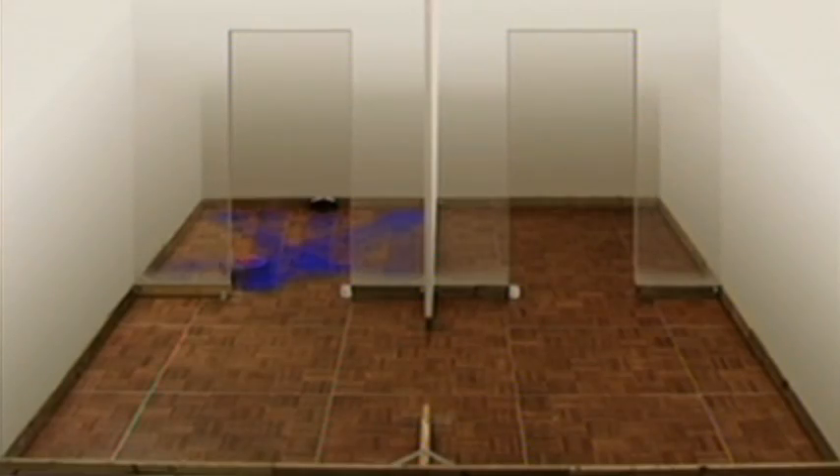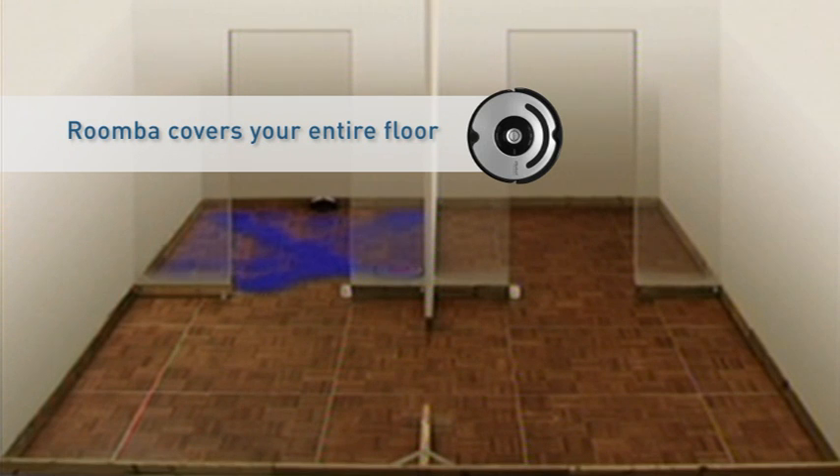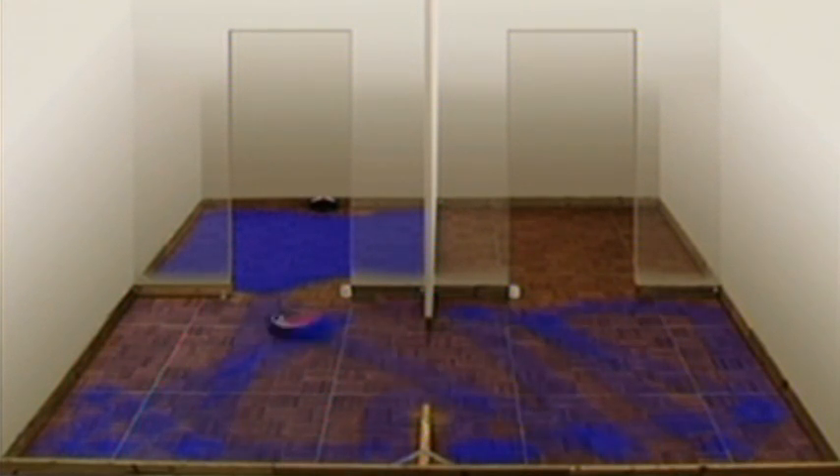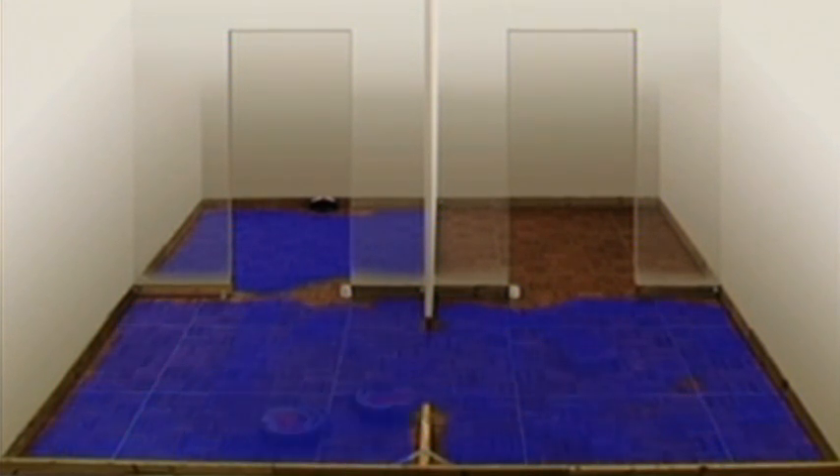By means of its behavior, Roomba will always cover your entire floor and cover most parts several times. Models 560 and above have a virtual wall lighthouse system that directs Roomba to completely vacuum one room before moving to the next.